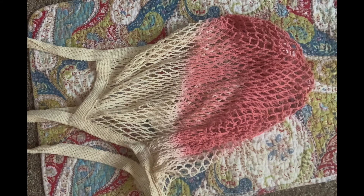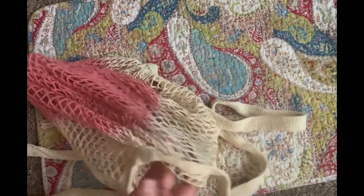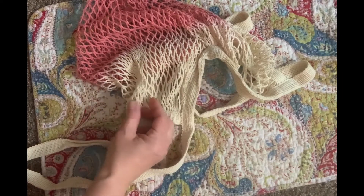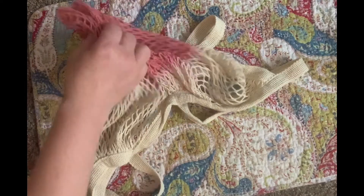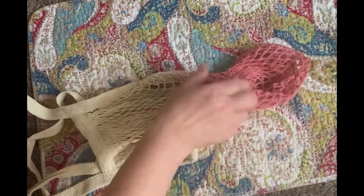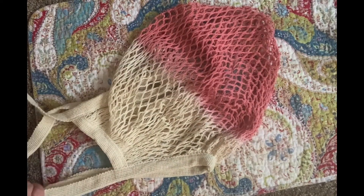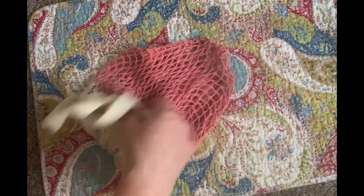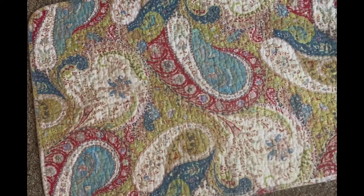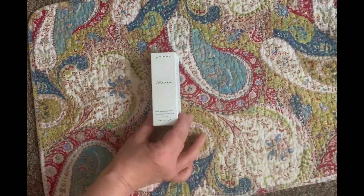This next item is a $25 value — it's called the Camp Collection Dip Dye Market Tote. Use this adorable reusable tote to haul your groceries. It's basically a string bag. I actually have one just like this in a plain natural color that my grandmother got on one of her travels, maybe in Spain back in the '70s — before reusable totes were everywhere.